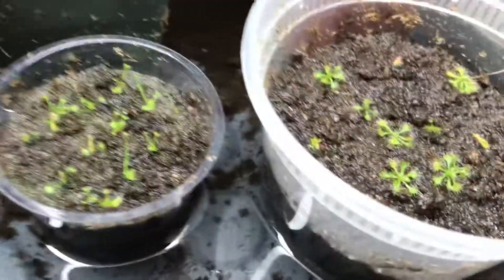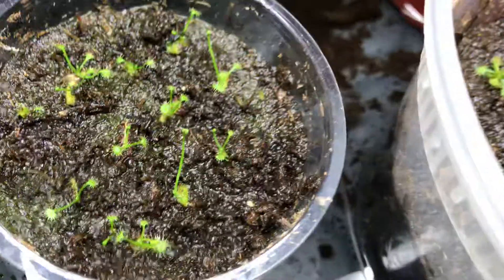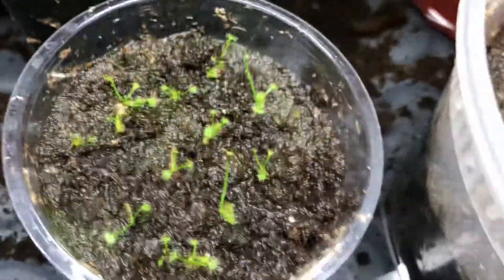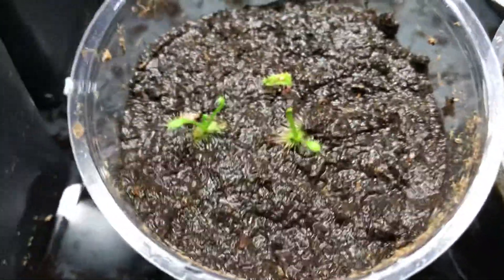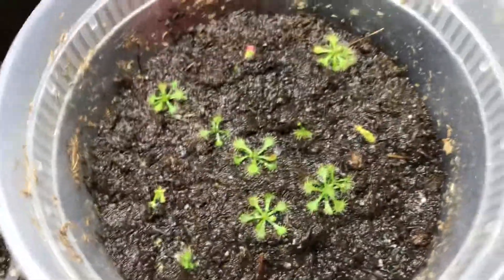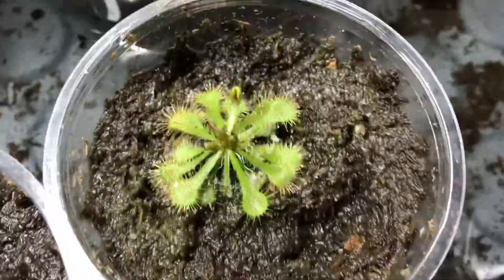These plants are actually just barely a month old and they're looking very good. These are Drosera binata Variation Dichotoma Giant. These cuttings are even younger — these are Drosera capensis Alba form, around a couple of weeks old. And these cuttings here are Drosera spatulata, a tropical rosetted sundew, around one month old. They are rather slow growing — this one is around three months. So you can see the difference: one month versus three months.